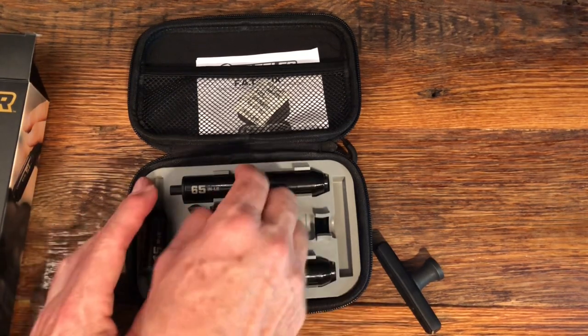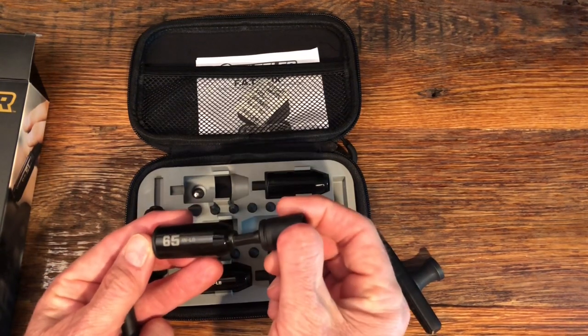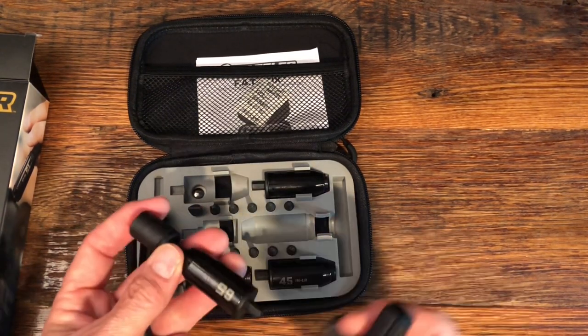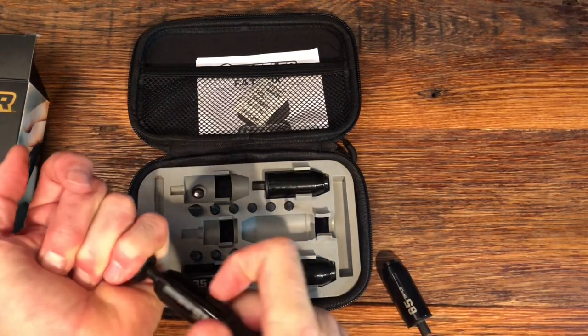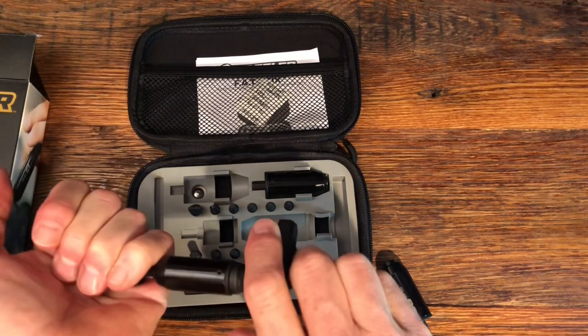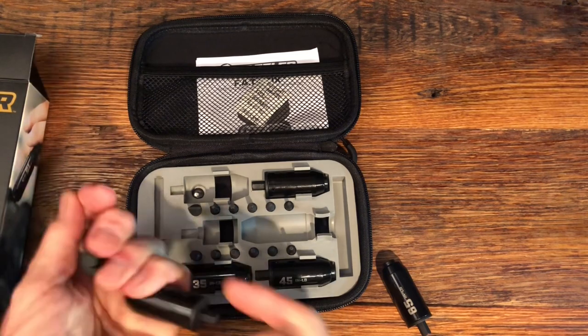So let's say you are mounting a scope and you want to set it at 65 inch pounds of torque. You put your socket on, attach your handle, and when you reach your torque limit it will click — and that's as tight as you can get it. Pretty handy tools.